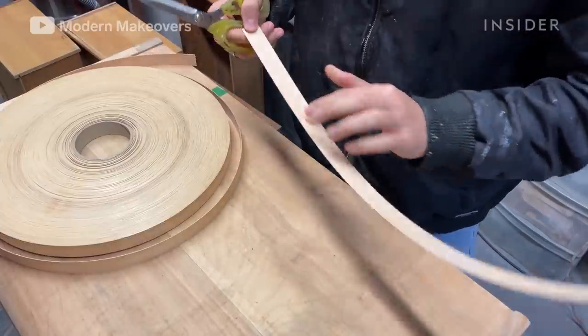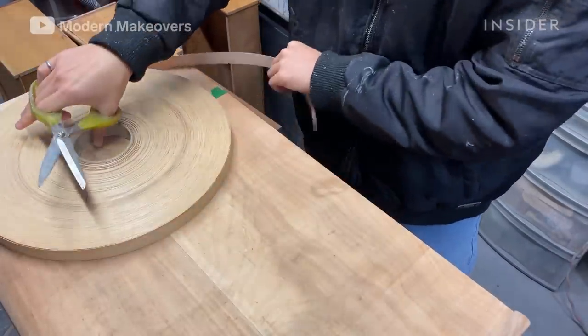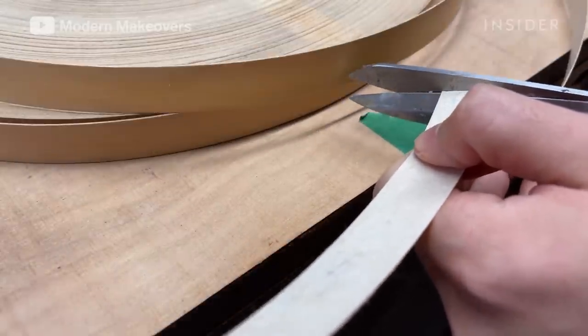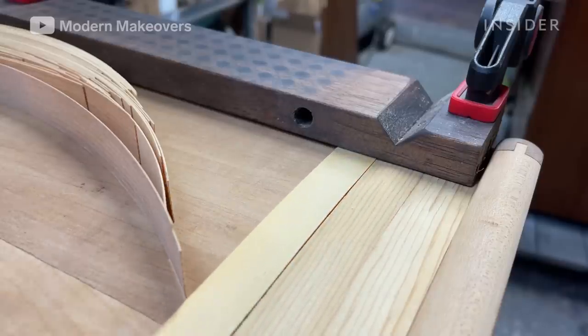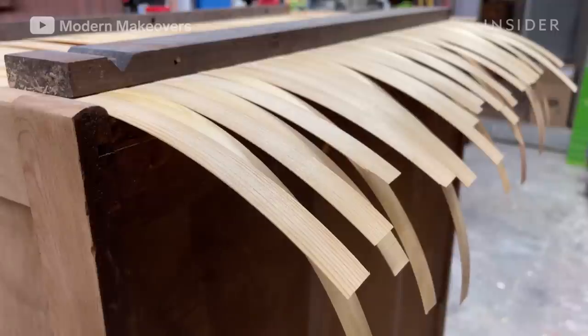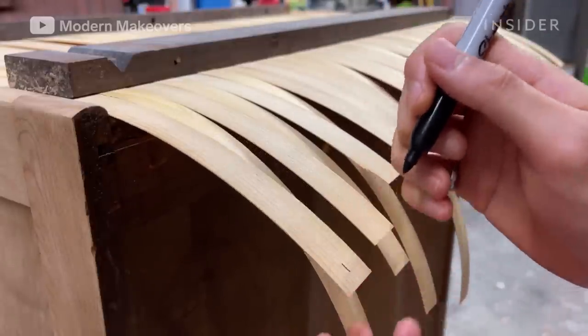Andy is replacing the old veneer with veneer edge bandings. He arranges the strips, carefully considering the width, grain pattern, and color of each. Once he's happy with how they look, he numbers them to make sure he can put them back in the same order.